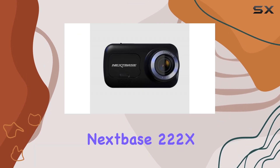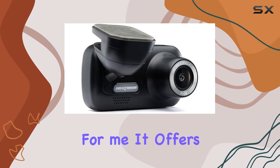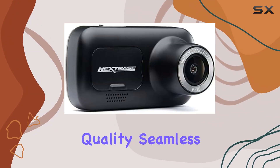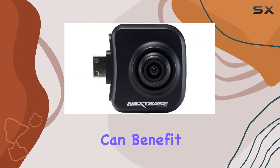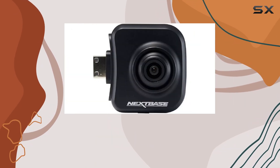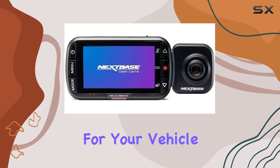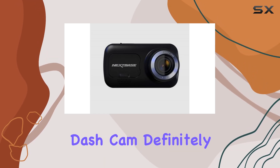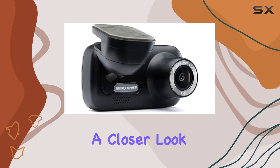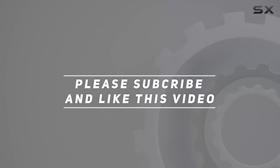Overall, the Nextbase 222X front and rear dash cam ticks all the boxes for me. It offers top-notch video quality, seamless installation, and enhanced safety features that every driver can benefit from. Whether you're a daily commuter or a road trip enthusiast, this dash cam is a must-have. If you're in the market for a reliable and feature-packed dash cam, definitely give the 222X a closer look. Check out the video description for the updated price, and thank you for watching.